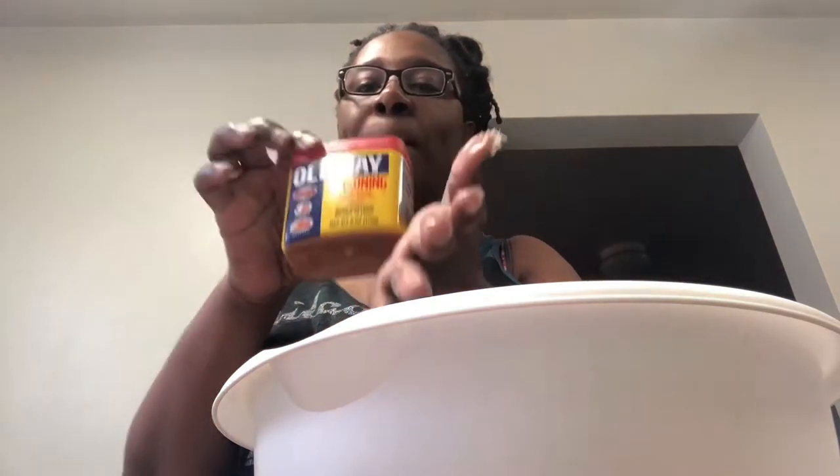I usually put season salt, but I also have the season salt in the flour, okay, so I'm not going to put it on the fish directly — I'm going to use Old Bay.